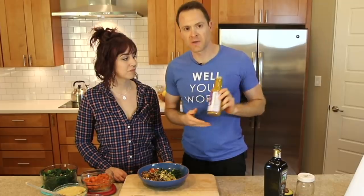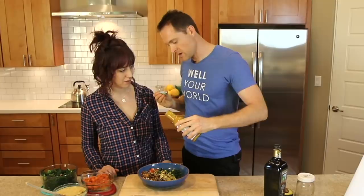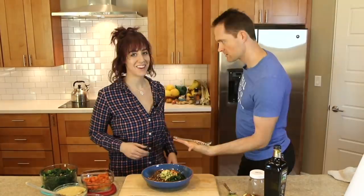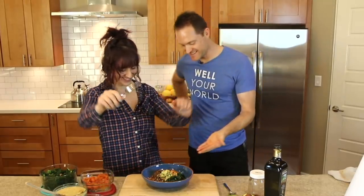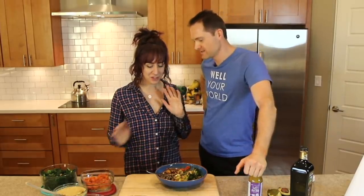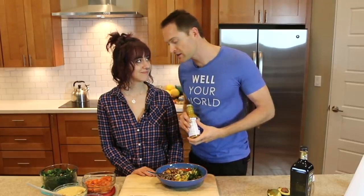You know what would be really good on top of this is a little bit of my brand new Well Your World Sweet Mustard Dressing — it is super delicious. I'm drizzling it all over everything, just a little bit goes a long way. I want you to taste it. I want to know if this hummus is how you would make it — it's a little bit plain for me, but I like it. So good. Did I do a good job of this? You did such a good job that you can do this every week for me now.